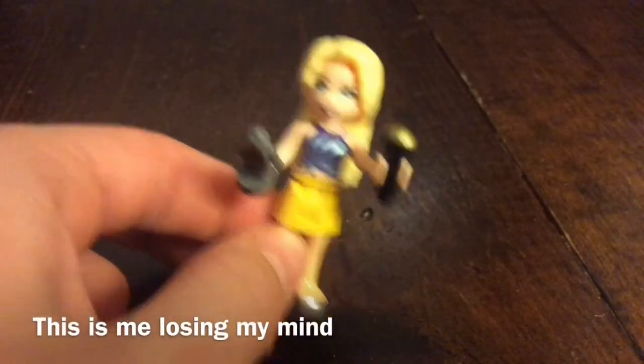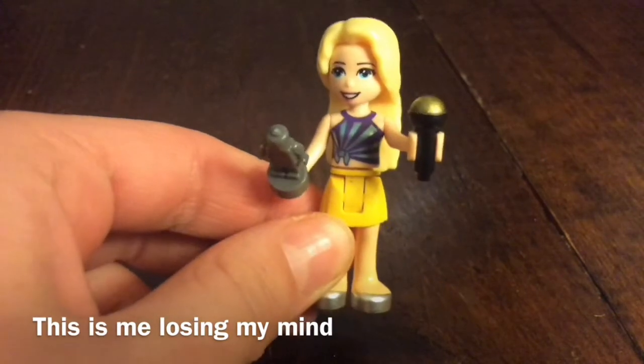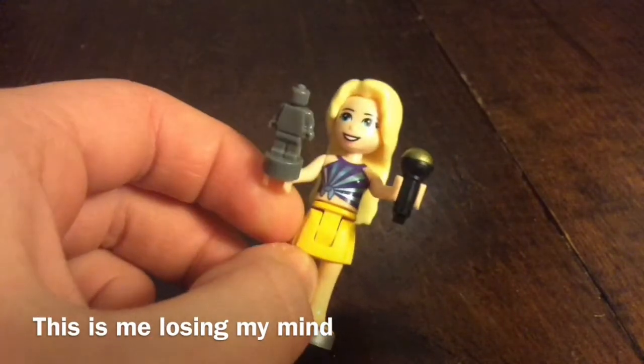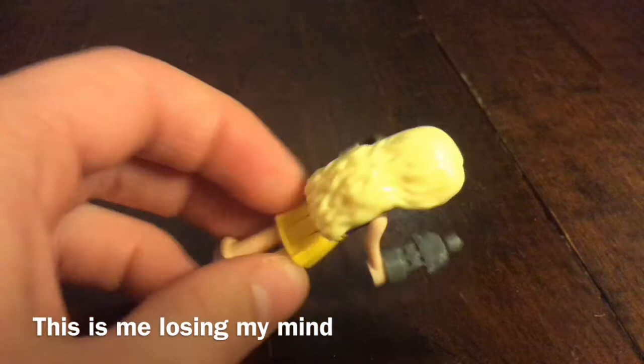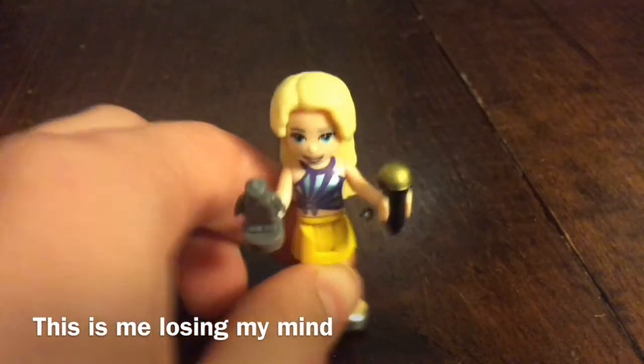I am the pop star. I have a purple shirt, a yellow skirt, and shiny shoes. My accessory is a microphone and another award. My hairpiece is long and blonde — it's Luna Lovegood's — and I have blue eyes.